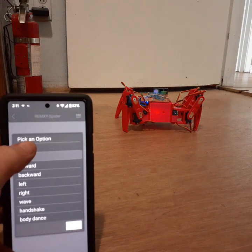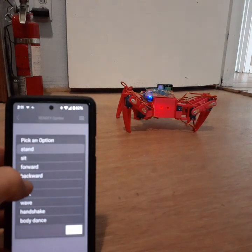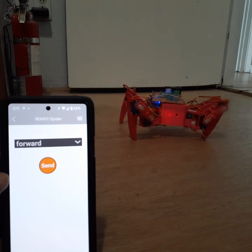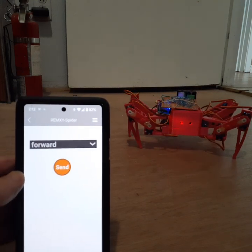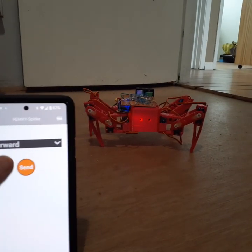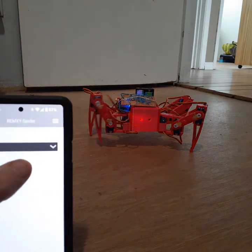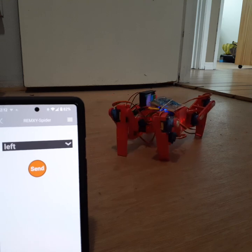So let's try stand. There, he stood up, and we'll go forward, and go. Now I'm going to have him turn to his left. He's turning to his left.